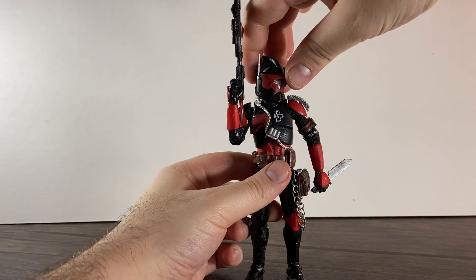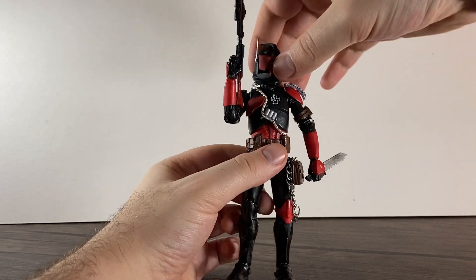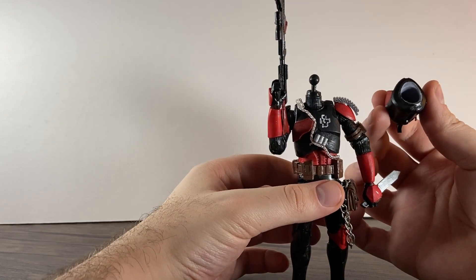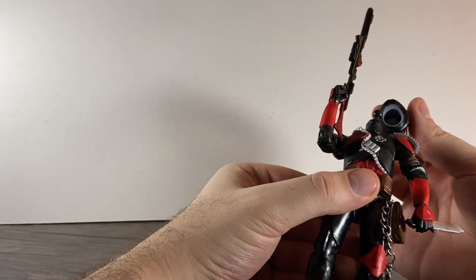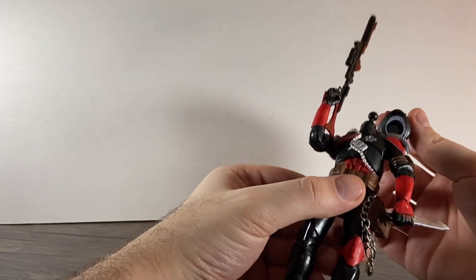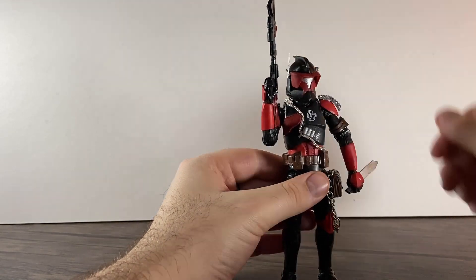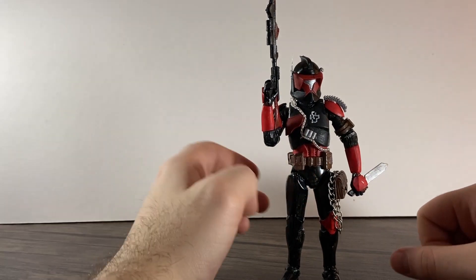We've got full head articulation with the 3D printed helmet. What you do with 3D printed parts is there's a ball joint there, but the 3D print pieces come with a big hole in them, so they're not ball joint. If you put some blue tack or white tack, or just fill it up with whatever, you can actually stick them on really well and you still have the articulation that you need. Definitely worth picking up some 3D printed parts if you need them.